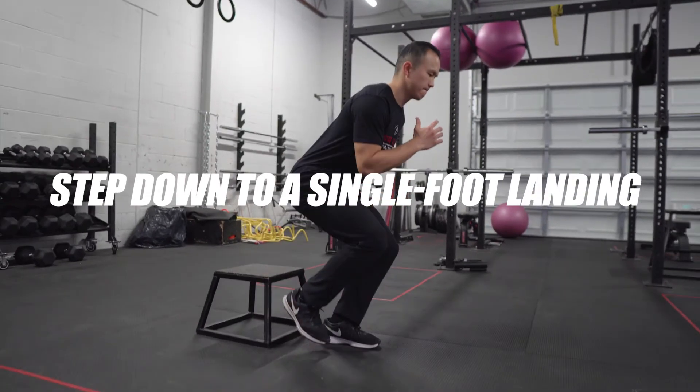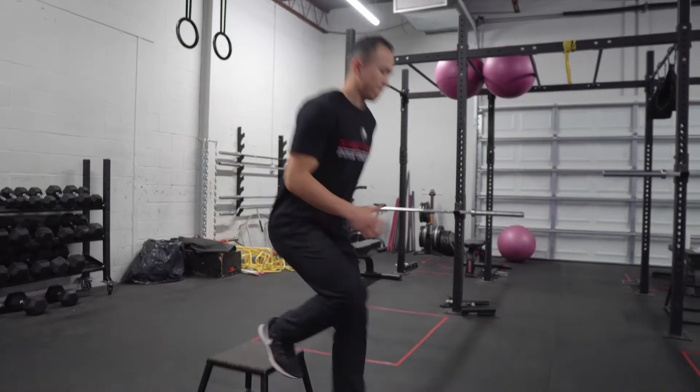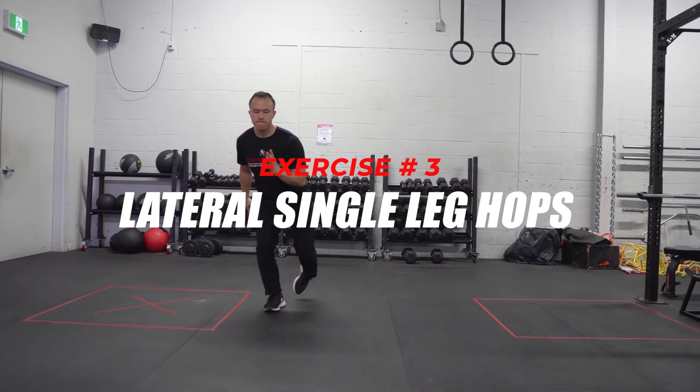As a progression to make it more difficult, you want to land on one leg, using the same mechanics where the hips are back, landing in that single leg squat position. To take this further, you want to perform a lateral jump onto one leg or two legs, because you want to stop your weight from going past your feet.